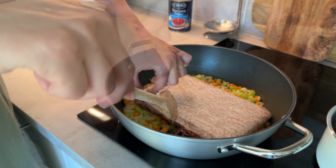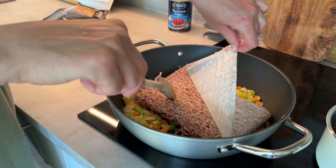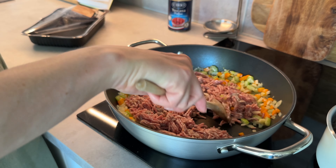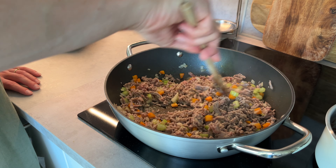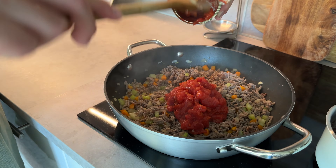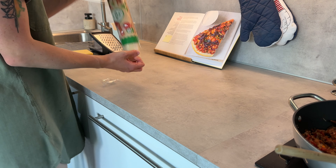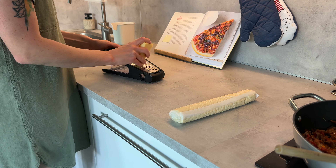Once the veggies are a little golden, I add some minced meat — that's the unusual ingredient, along with the veggies, which you don't typically find on a pizza. I brown all of the meat and then add some tomato sauce.